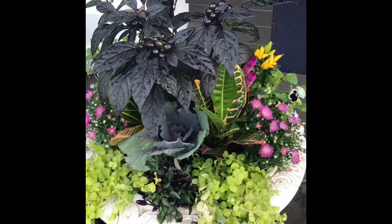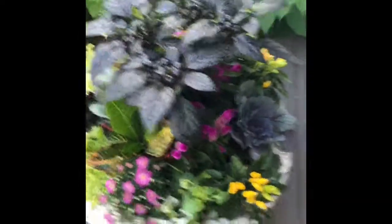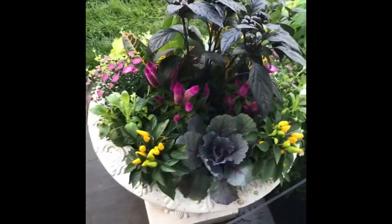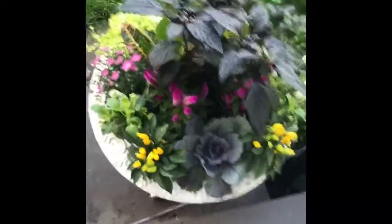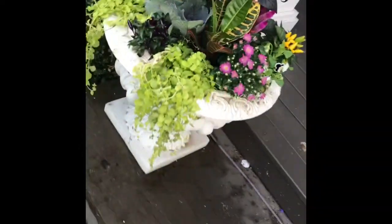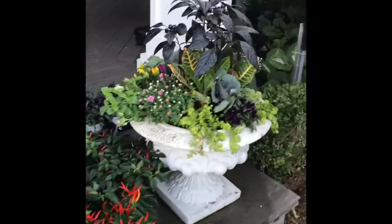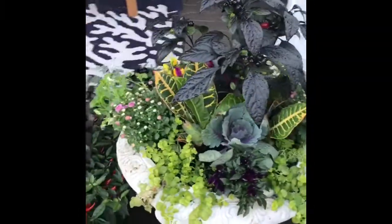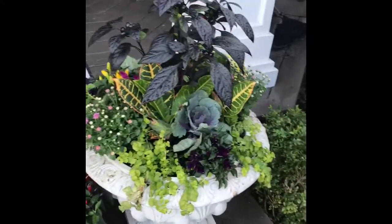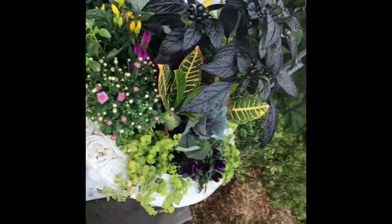And here is the final product, ready for fall blooms. And here is the other one — matching! Thanks for watching the Garden Girls How to Make Fall Planters. Have a great rest of fall.